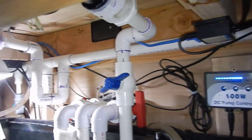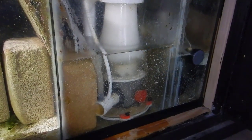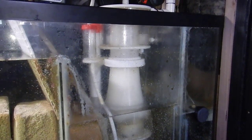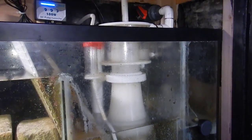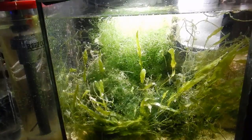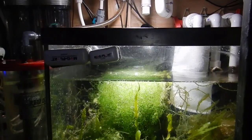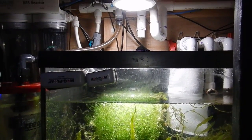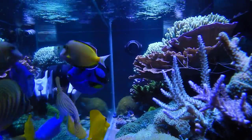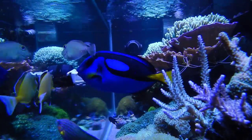When it comes to water changes, doing weekly or bi-weekly water changes are key to being successful, especially on enclosed systems. Even doing a 15 or 30% water change wouldn't hurt. Also, siphon out detritus in and around the rock to remove excess fish waste and uneaten food, removing that stuff before it has a chance to break down into nitrates and phosphates.